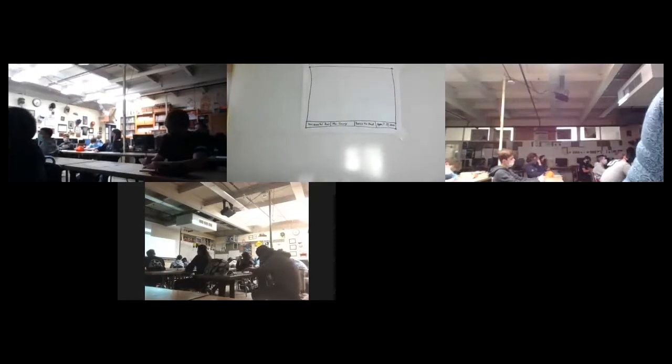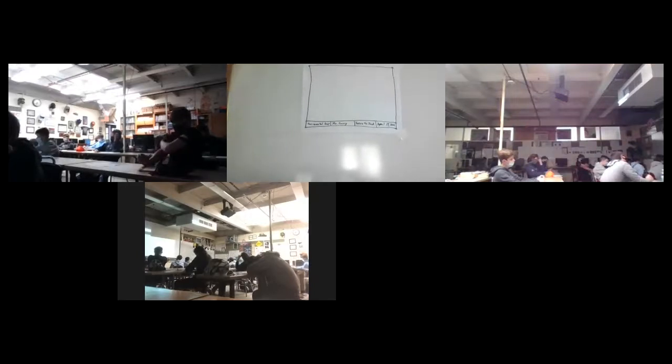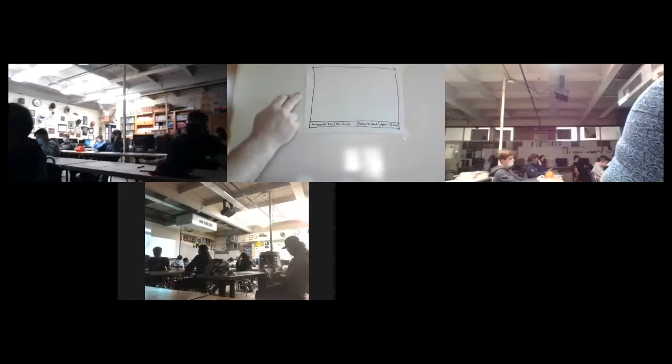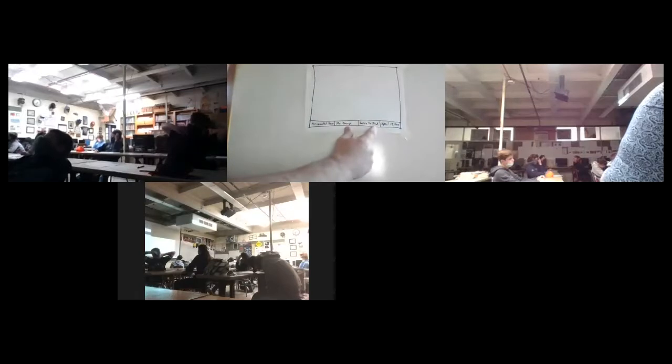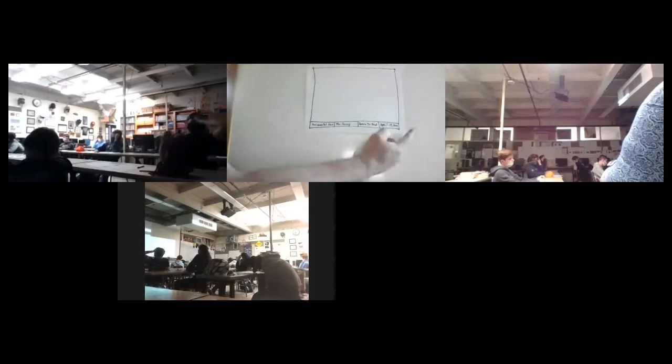We're going to talk about the importance of dating our sketches and drawings in just a minute. As we go through the rest of these sketches, you'll draw your border lines on each one, draw your title block, and your name. Intro to Industry and today's date will stay the same — though when we come back on another date, we'll change that date, and the title of the sketch will also change.